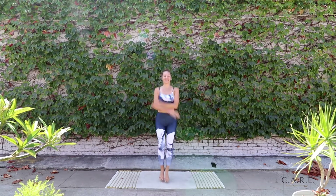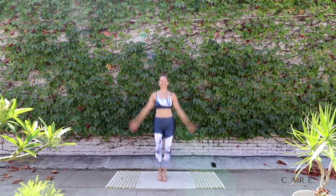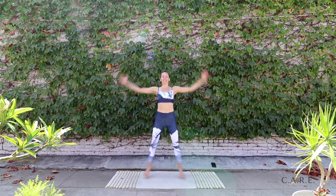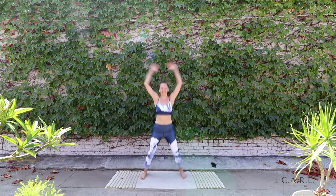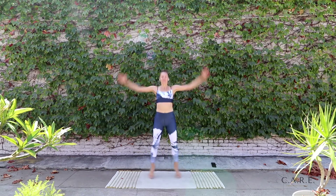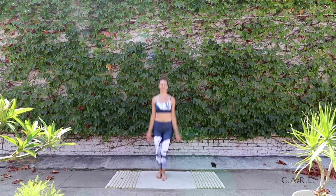Jumping jacks are next — here we go. Opening out and in. Staying light on those feet, reaching long through the arms. Keep the shoulders nice and relaxed. Few more here, almost there. Stay right in the center of the mat.